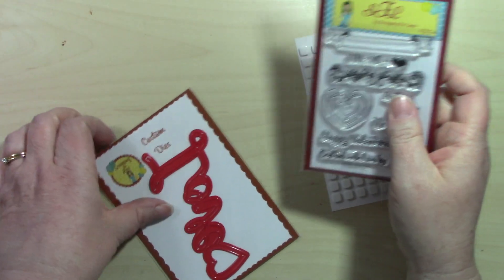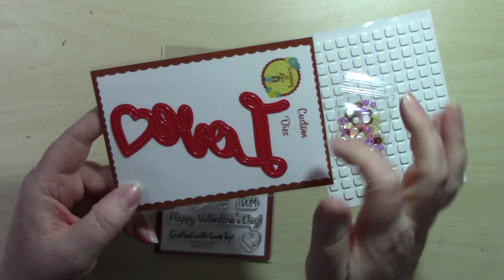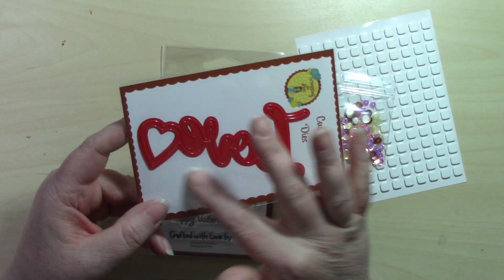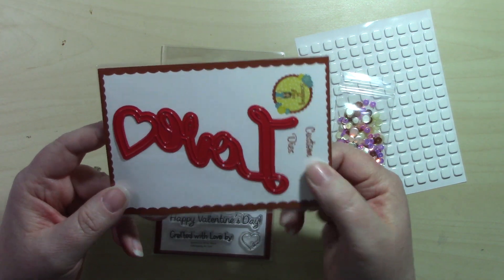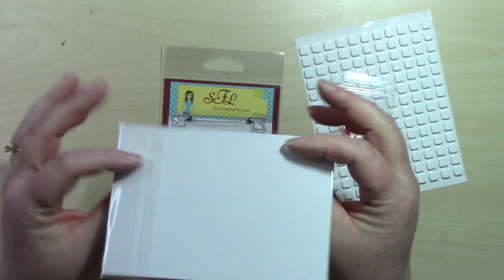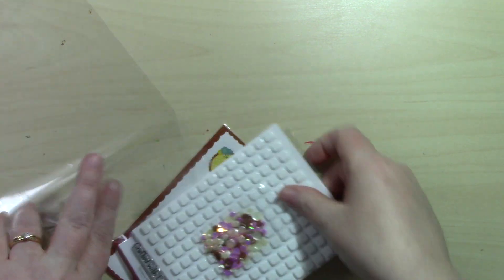Lastly in the Banana Split packet, we get a large Love die with a little heart on the end — I love how big it is for using on the front of a card. That is everything in the Banana Split bonus packet.